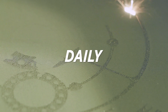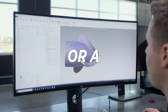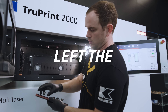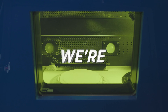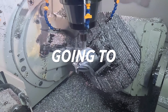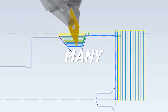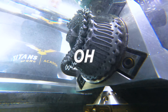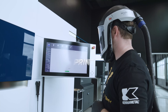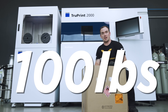Most of everything we interact with on a daily basis has been designed and manufactured by a person or a group of people. But what if we left the designing up to artificial intelligence? Today we're going to put that to the test — we're going to 3D print a part that was entirely designed by AI. How many hours will this save us, and what are the benefits? Oh yeah, one last thing: we're going to 3D print the part out of titanium.